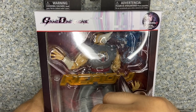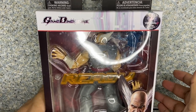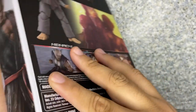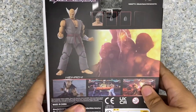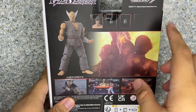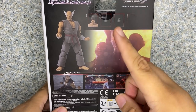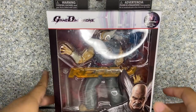He is part of the Game Dimensions line, meaning hopefully besides the Tekken franchise, there's going to be other game franchises that Bandai is going to make. On the top you get the Bandai logo, warning, recommended for ages 4 plus, and warnings in different languages. On the side you get the image of Heihachi, just a Tekken logo. On the back there's a screenshot image from Tekken 7, and other mystery figures that are going to come out later. That's about it for the packaging — let's take Heihachi Mishima out of the package.